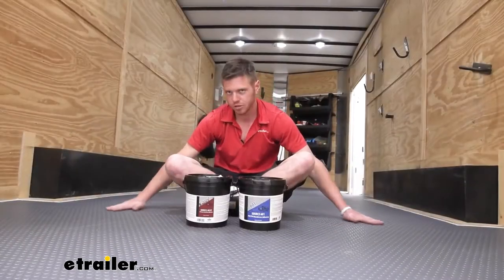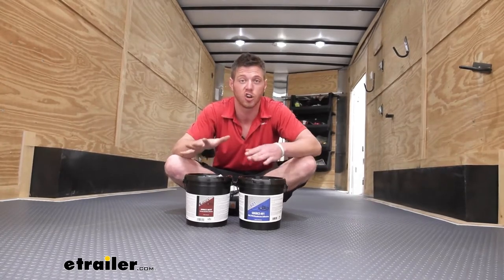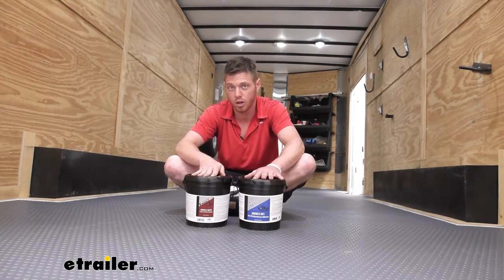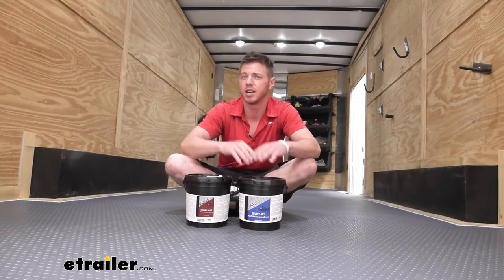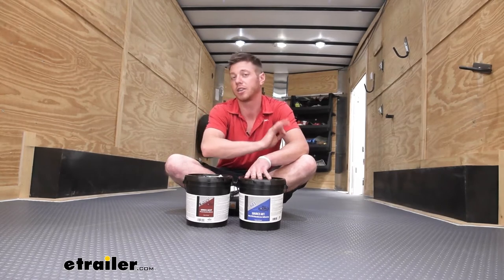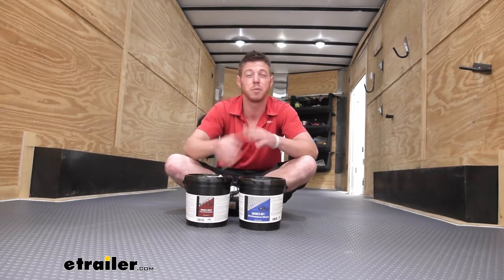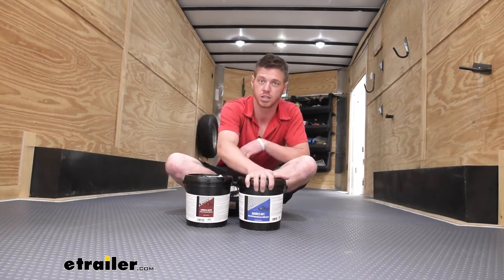As you can see, we have nice new floors in our trailer — yesterday we went ahead and installed all of this. I used both glues. The 601 I used on half of the trailer and it's a lot thicker; it's a lot harder to deal with in my opinion. But then the 801 is a lot thinner, easier to spread, and it covered a little bit more square footage than the 601.